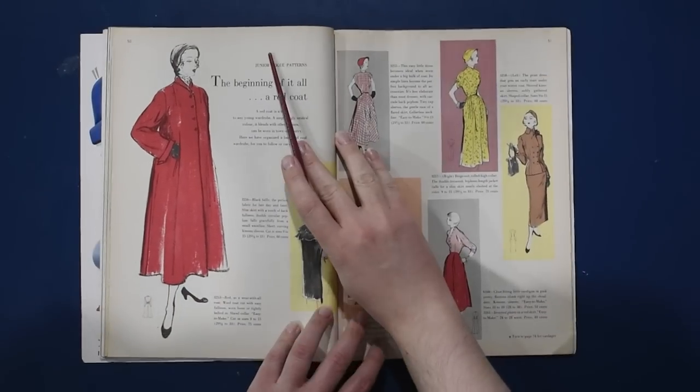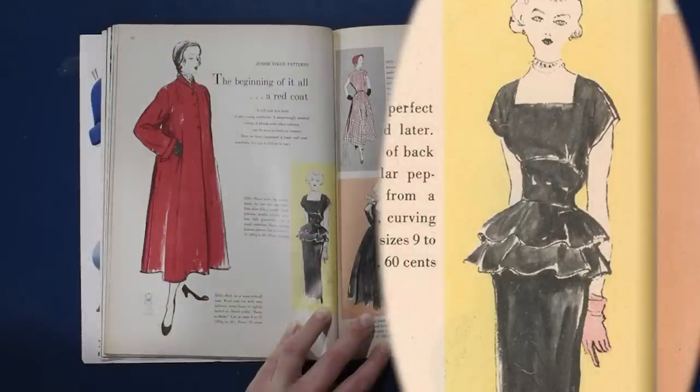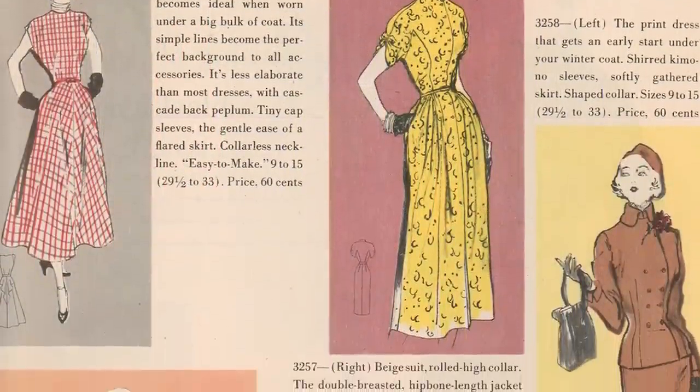And what to wear with it — the black fell, a perfect fabric for late day and later. Slim skirt with a touch of back fullness. Double circular peplum falls gracefully from a small waistline — well, only if you happen to have a small waistline, but thank you Vogue. Short curving kimono sleeves — all-in-one sleeves on this bodice with a raised empire waistline and ruffles. The best way to do something like this is to make the peplum removable, like a tie-on or hook-on belt, so you can wear the dress with or without it. Nice to know you can wear your red coat with a yellow day dress, a brown suit, or even a formal gown in rustling black taffeta.